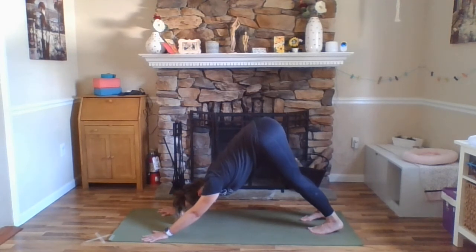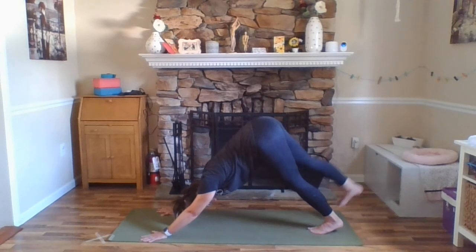Even though we've done this multiple times throughout our practice, how can you make this one better? So keeping your muscle engagement — pressing down through your hands, lifting up through your forearms, triceps wrapping in, shoulder blades neutral on your back. Inhale, your right leg up and back, three-legged dog.